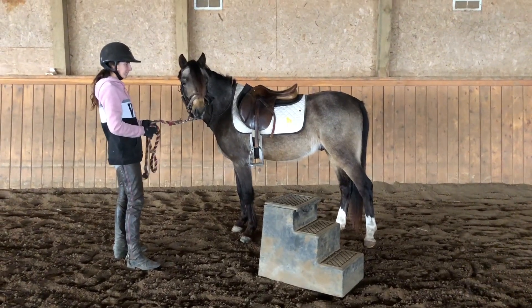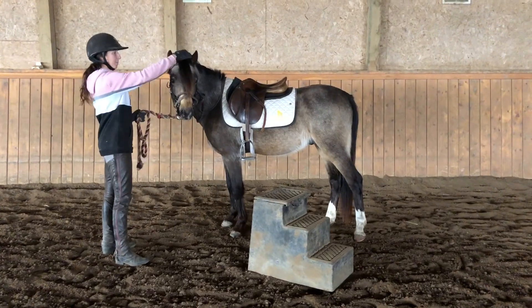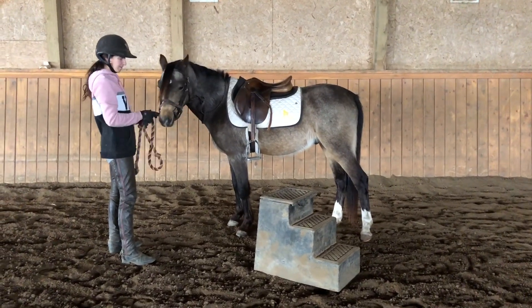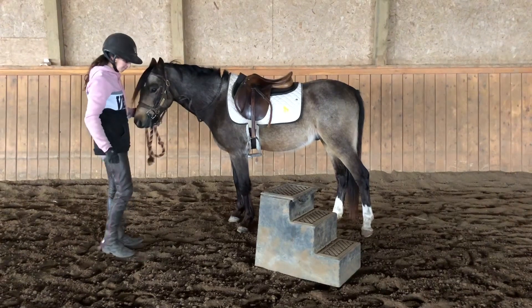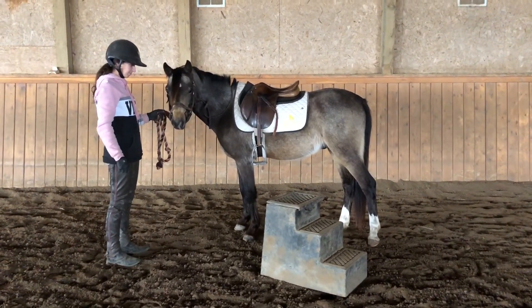Welcome back to our Turtorials. Today you'll see that we have the mounting block, we have the saddle, and our good friend Turtle is going to learn a little bit about mounting because that's coming in the next couple series.